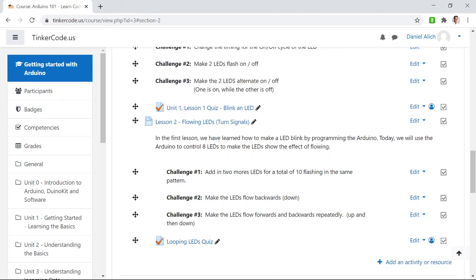When you think you have everything figured out, there's a knowledge check — a quiz — underneath 'Looping LEDs Quiz.' The main thing I want you to learn is how that loop function operates. I'll let you turn loose on this assignment, and I'll be here online if you need some help.